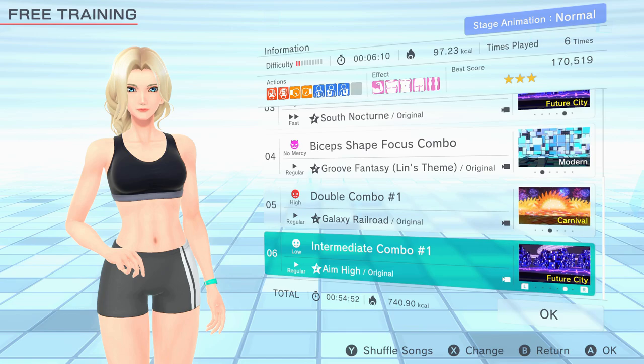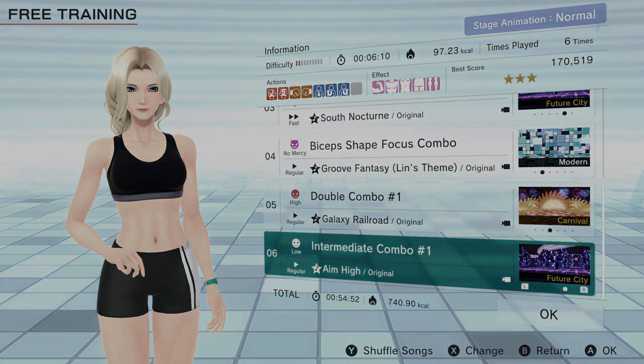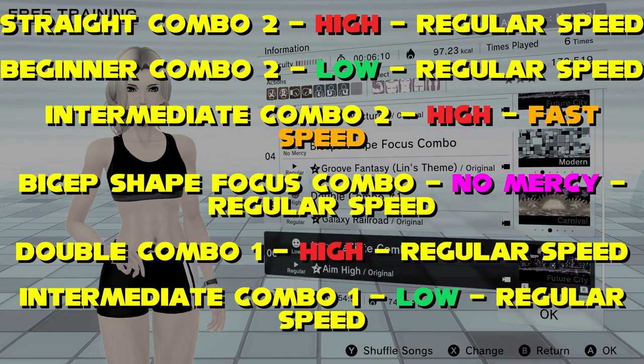Having practiced the quick movements you should be good with your timing here. Double Combo 1 on High Intensity Regular Speed mixes our work up giving some good movement for hips and shoulders before we end on one final combo. Intermediate Combo 1 on Low Intensity Regular Speed serves as a cooldown. Your arms are going to be really sore after this so make sure you stretch them well.